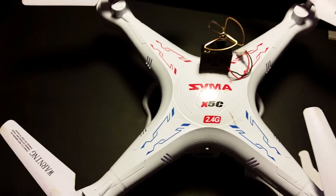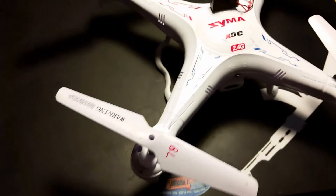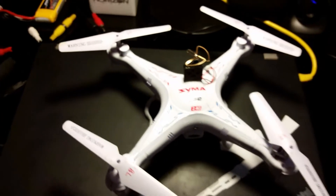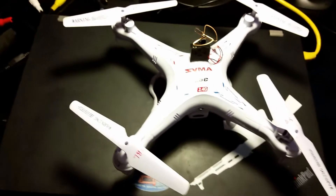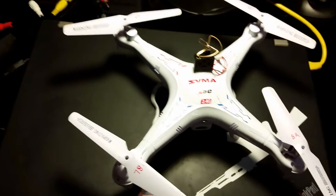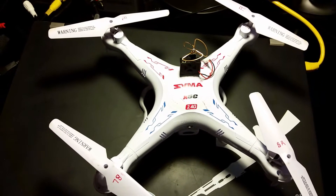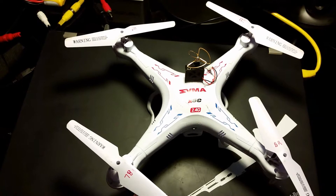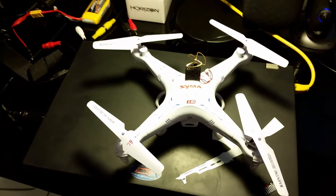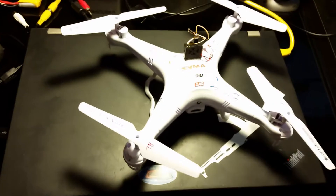The first thing you're going to need is a Syma X5C. I got mine off eBay for about $50. The Syma is a great little quadcopter to learn on — very beginner-friendly, it's very crashable, it's survived many crashes without a dent, and just a very enjoyable quad to fly, especially for a beginner. It flies great indoors and comes with prop guards if you want to use them.